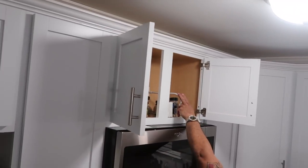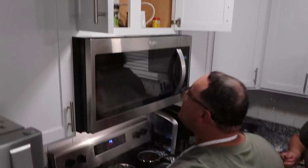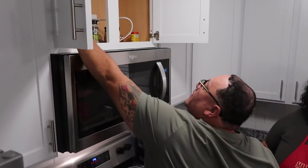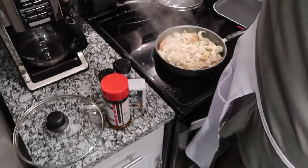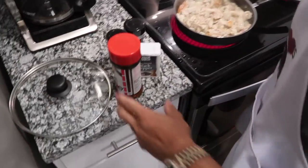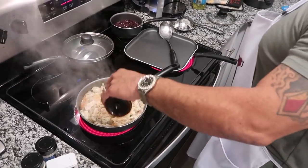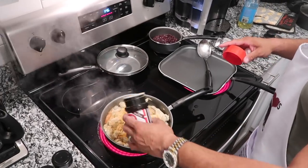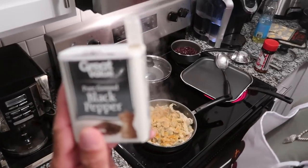My seasonings are at the top — see how high they are? I gotta reach because my son is 6'4 and has everything up high. I nearly burn my chest reaching over. So what seasonings do we have? A little seasoning salt, a little more flavor. Don't want too much going. A little pepper — another Great Value.